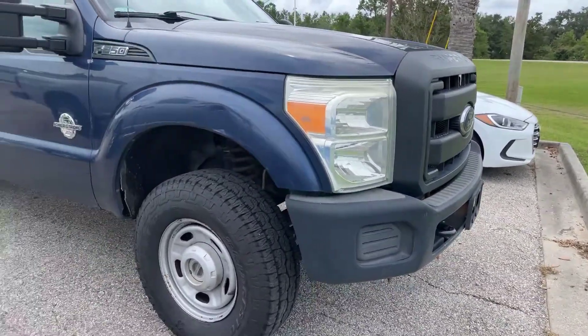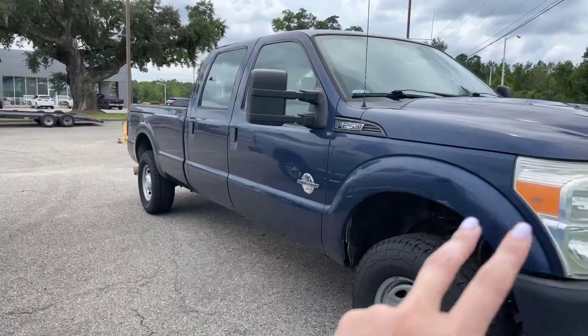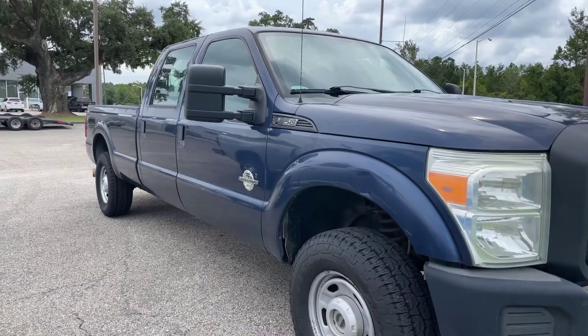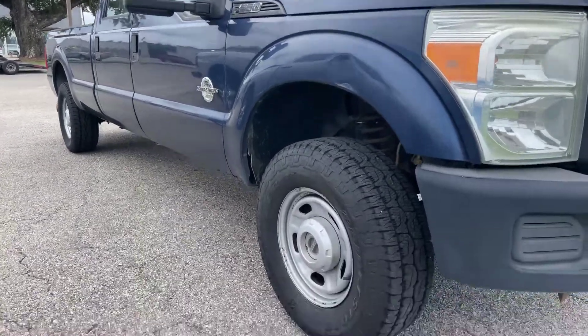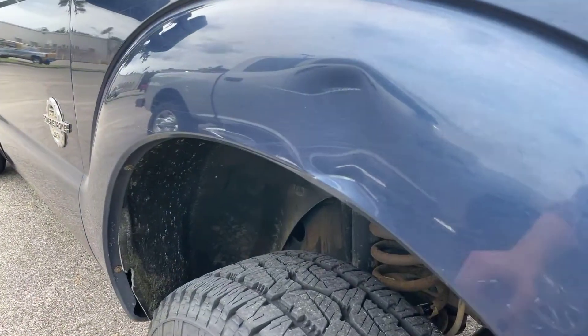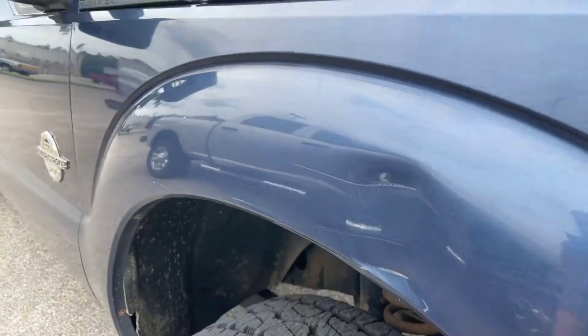We're going to go ahead and go on down the passenger side here. There are going to be a few scratches along the truck — this is, you know, a 2013 work truck. Right here above the front passenger wheel, you can see a couple of scratches and a small dent right there.